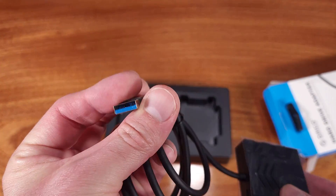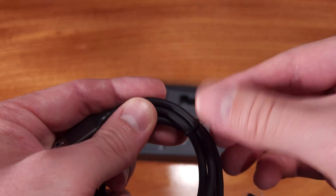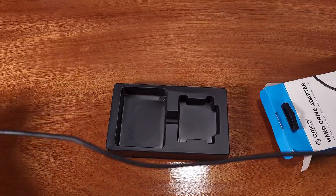This adapter utilizes the USB 3.0 standard for 5Gbps communication speeds, and the cable is just over 3 feet long, or about 1 meter.